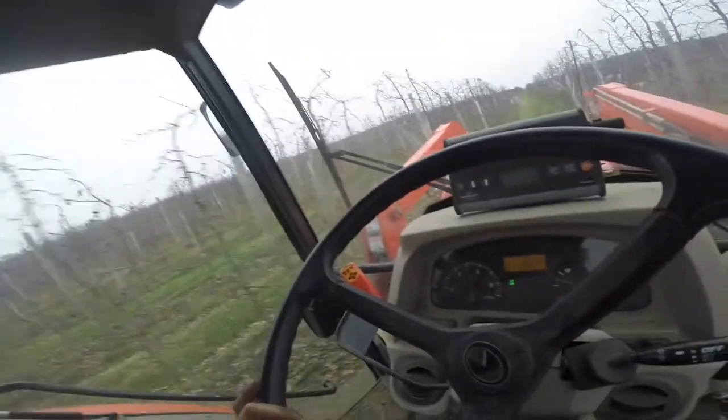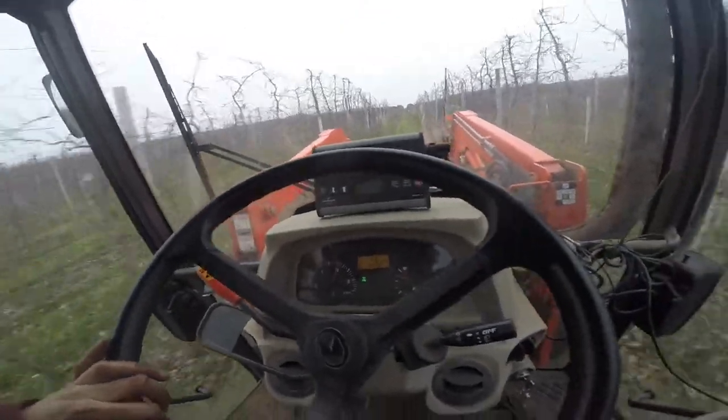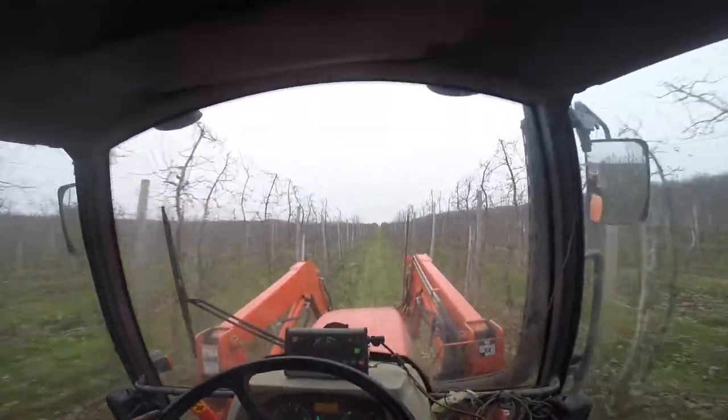The ground-driven spreader — what that means is the chain is being moved according to our tire speed. So the faster we drive, the faster the chain moves, which is why we're able to run basically whatever speed we want. These are nice long rows, nice and smooth, so we're running just a touch under 10 miles an hour.